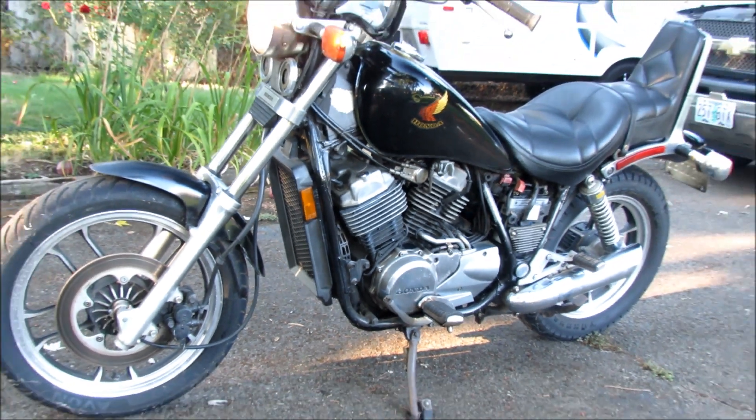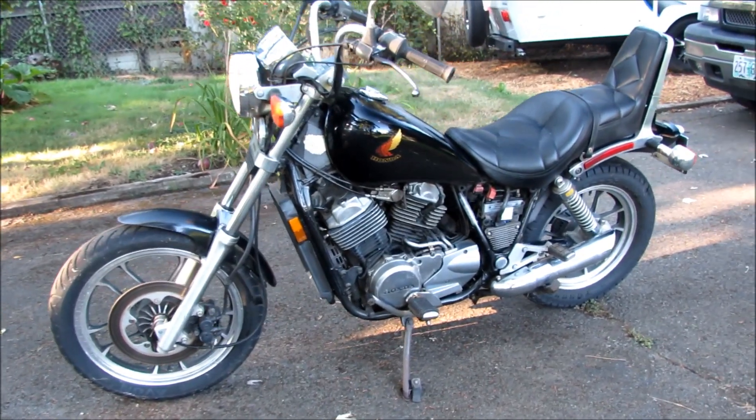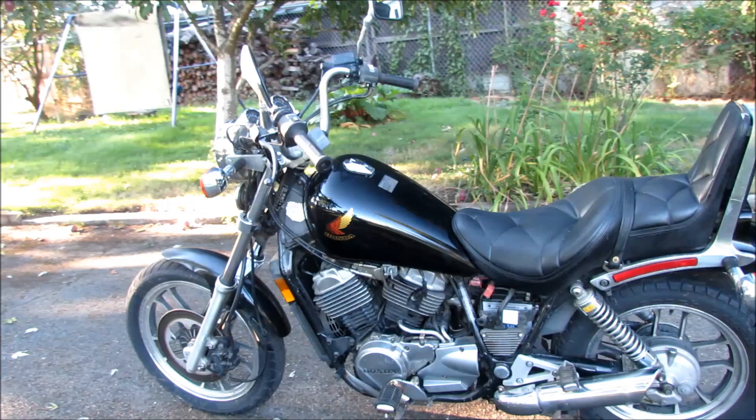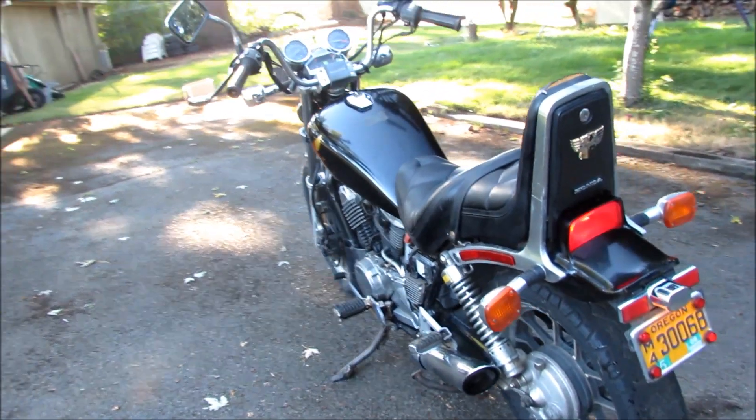The bike is for sale. It's also got the direct shaft drive instead of the chain drive. Just walking around the bike for you so you can see it — it's in pretty good shape.